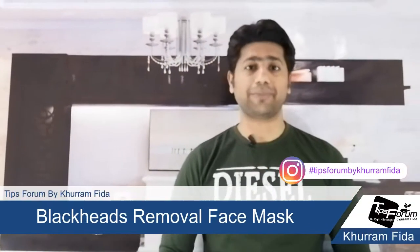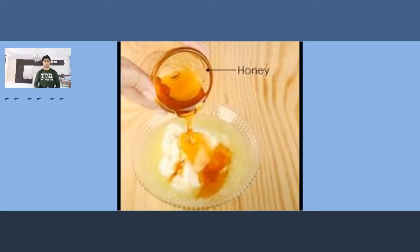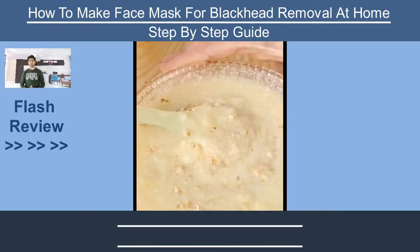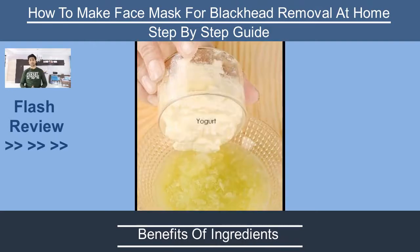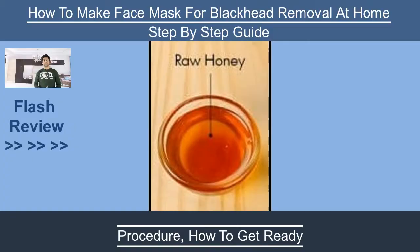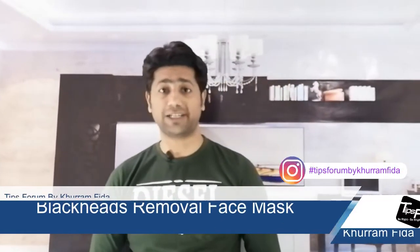Hi guys, it's me, Kuram Fadar here with you. In this video, I'm gonna let you know how you can make the face mask for the blackhead removal. This video will guide you to make the face mask at your home for the blackhead removal.